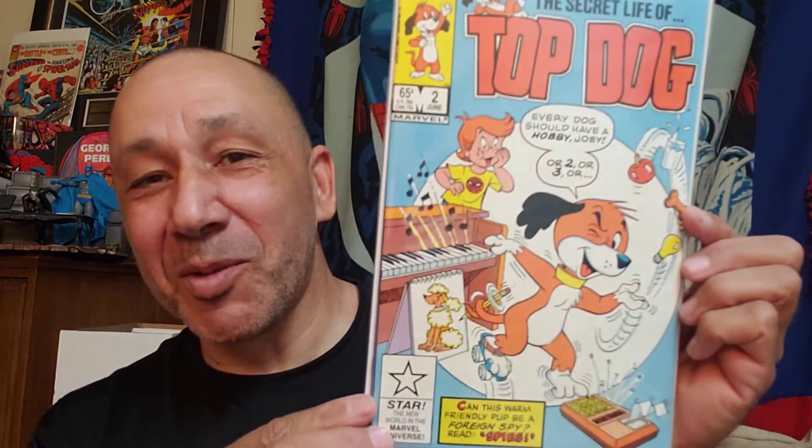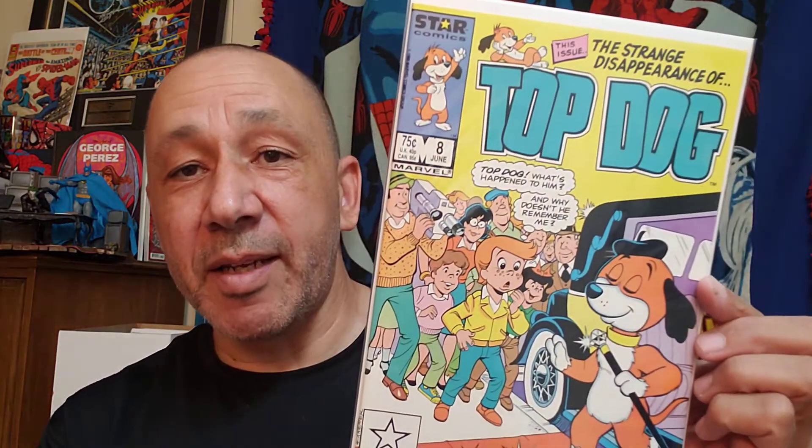Then I got this — Top Dog number one. Number two, number three — he's not happy. Here's number four, number five, and number six, number seven, and number eight. I saw one that had an appearance of Spider-Man in it — I have to check and see if I missed it or something.